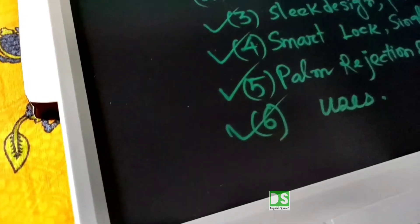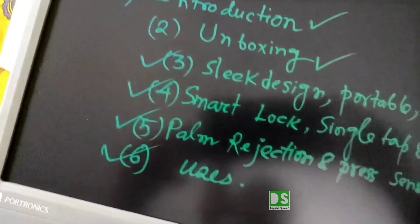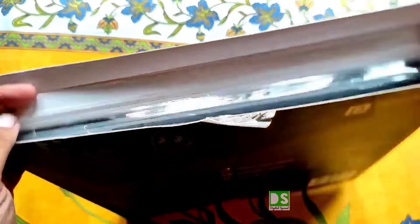Why waste paper given the existing environmental crisis, when you can scribble your thoughts, make numerous lists, and do much more with this awesome portable idea? Now let's open the box and reveal the Rappad 15 from Portronics.